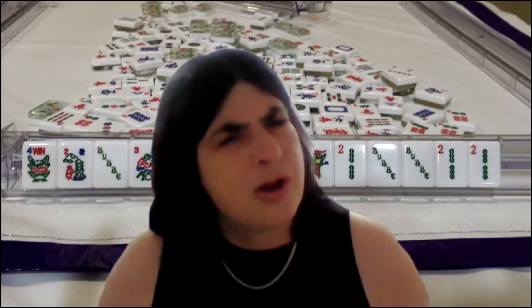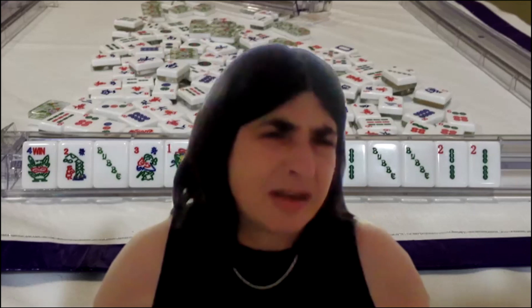Betting is also a weird strategy because you don't know at the end of the charleston who's really got the best hand — sometimes it's obvious, but not always. The hand you thought would win because it had more jokers doesn't always win.